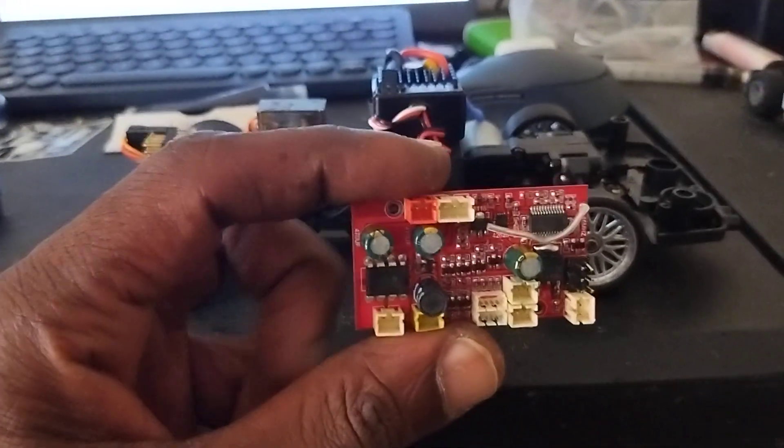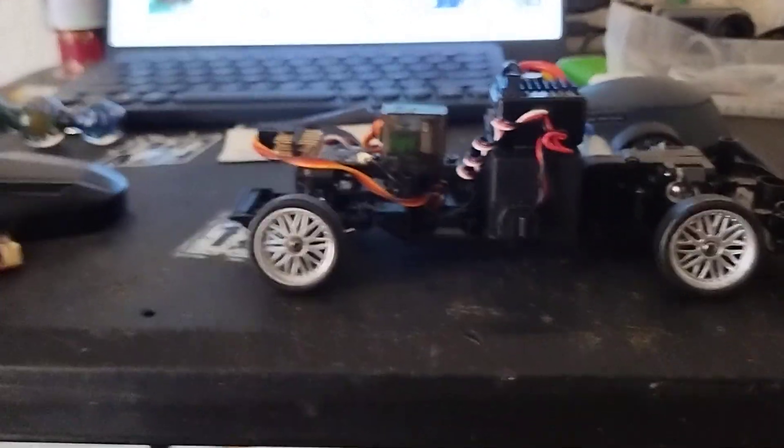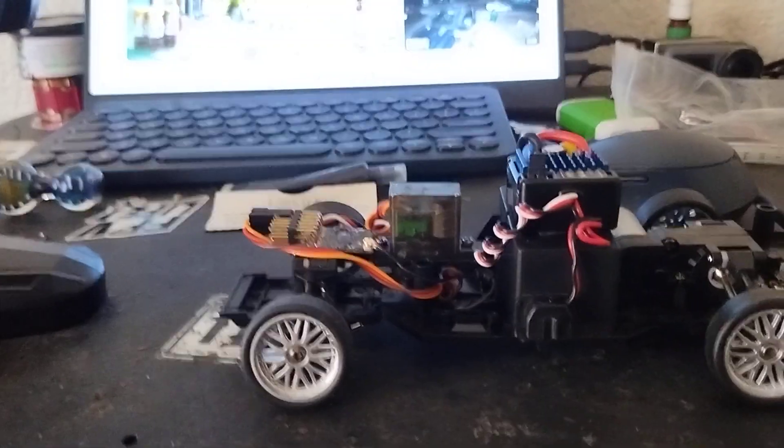I only got to enjoy this thing for three days before this board took a dump. It had power on but as far as controlling or moving it, it will not do that — it just sits there and flashes. So what do I think of this car so far? It's a piece of junk. The electronics mostly.